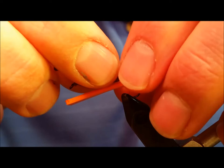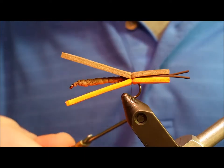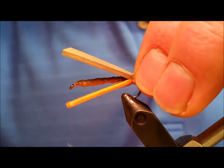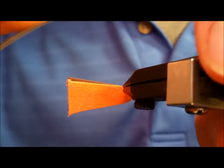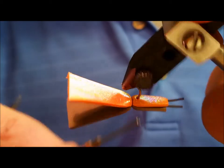Once you've started this process and have that first segment made, the thread will return to the hook shank, moving forward at about an eighth of an inch increments. Continue moving forward until you have three body segments made.